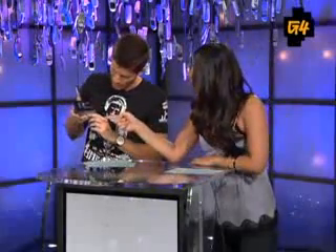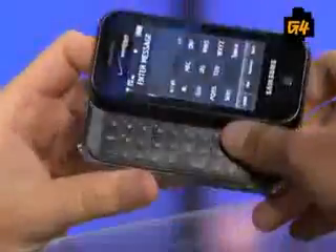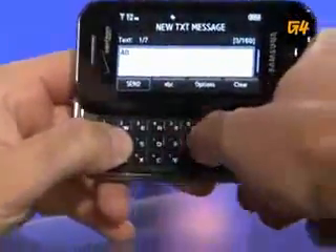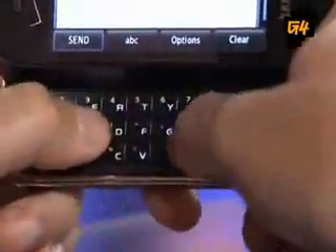The keyboard is supposed to be an advantage over an on-screen touch keyboard, but the spacing is weird. The keys are flush and easy to press, which is nice, but the key locations are odd — the space bar is tiny and because of the beveled edge around it, you end up hitting the edge more than the actual space bar. You do get used to it after a while, but it's still not as intuitive as a Voyager or a Sidekick, and it's not better than the iPhone's on-screen keyboard.